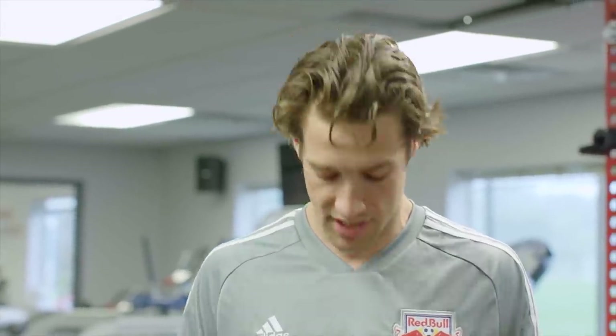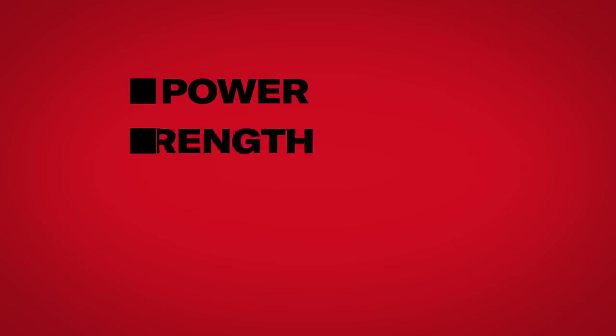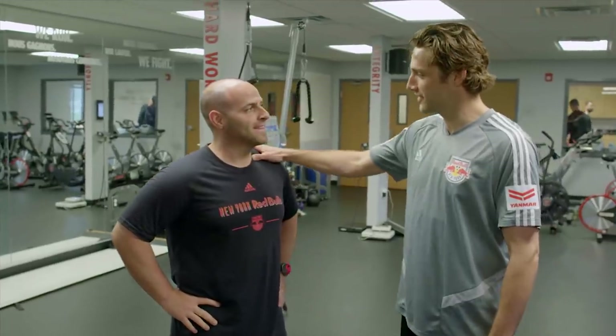We're here with Adam, strength and conditioning coach for the Red Bulls. So I'm curious, Adam, what would you do for a pro-level athlete to get him to focus on his legs to get his power and strength up a little bit? We've got to focus on four things: power, strength, stability, mobility. We'll kind of go through that as I take you through it today. You'll be glad to know I don't have any of those things.